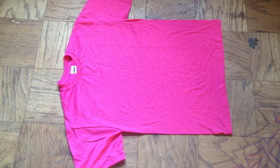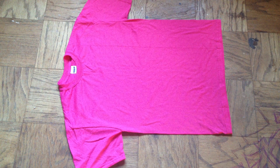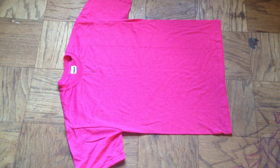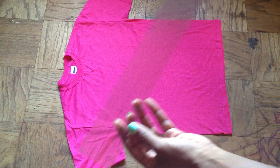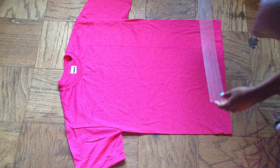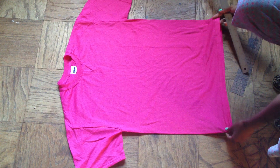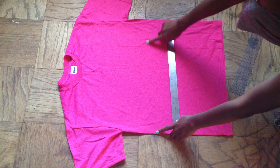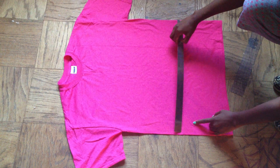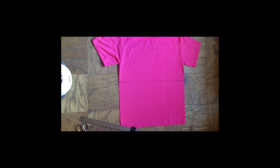I'm going to show you how to take a top and make it a crop top. I have two 18-by-2-inch plastic rulers which I'm going to use to measure across. My shirt is a little damaged, so I'm also upcycling it. You can decide how short or long you want your crop top — I want mine short since that's trendy right now — so I'm just going to take my ruler and measure across.